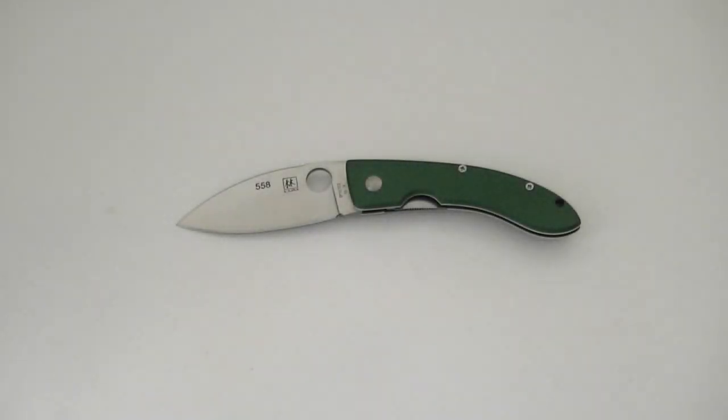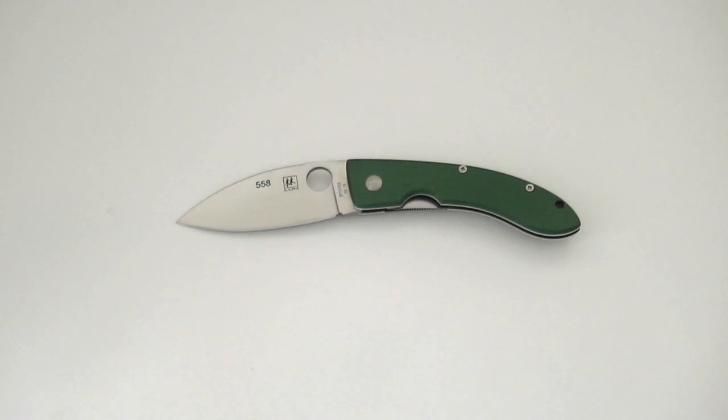What's up guys? Dan here for bladereviews.com and today I've got a very nice knife to share with you. What I've got here is a Spyderco Bob Lum Chinese Folder, and it's a special knife. Not only is this a first edition knife — it's the first run — and it's actually serialized as part of Spyderco's collectors club. So I'm extremely excited to share this knife with you.